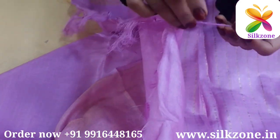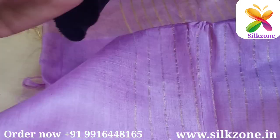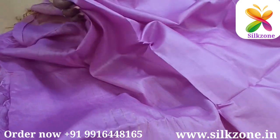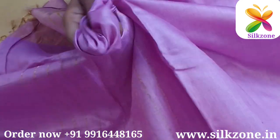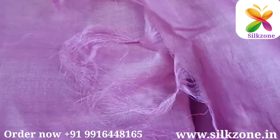As you can see, the pallu of this saree is very beautiful — it has some golden lining, and threads are also included to show the purity of the saree. The pallu has golden linings throughout. All over the saree, the body is very plain and very soft, very comfortable to wear.